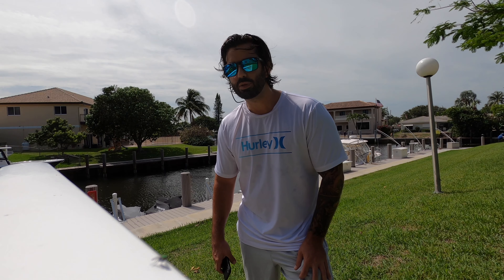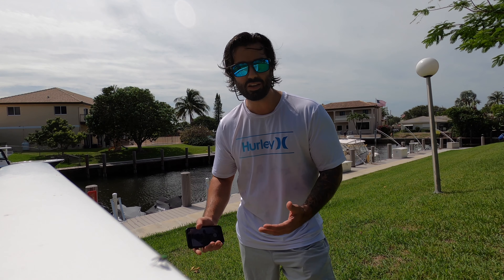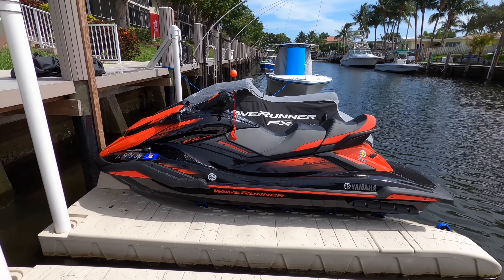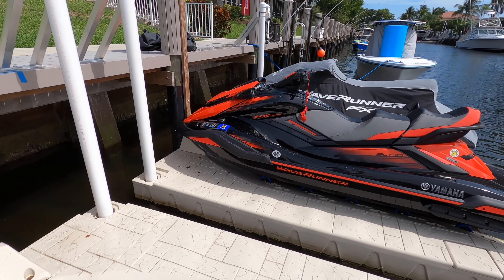You can comment below if there are any questions I missed. Also, a lot of people watch the videos but aren't subscribed — if you can, please subscribe to the channel, it helps out a lot and it's free. So this is my 2021 FX Cruiser SVHO, and this is the limited.